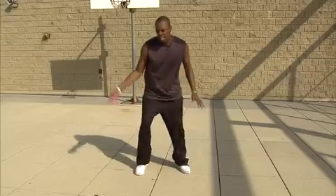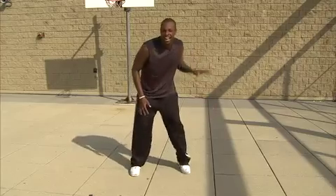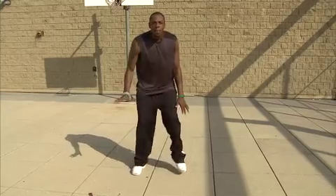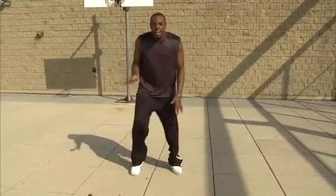You don't need a basketball to play hoops. See how much fun I'm having? You don't need it. Pick it up, pick it up, pick it up.